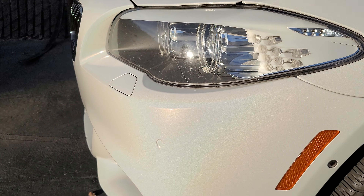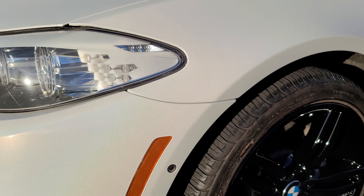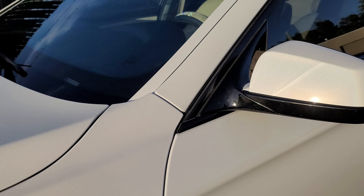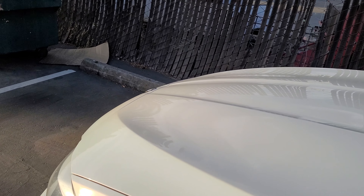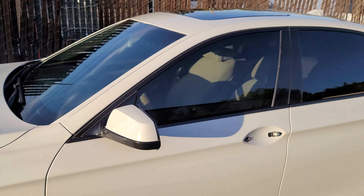I'm hoping that this camera picks up these angles that I'm really trying to show. This is a very subtle, almost like a pearl — that's why it's called a ghost flip. It barely, barely shifts.